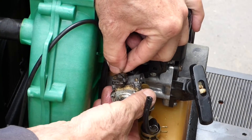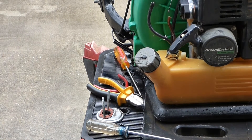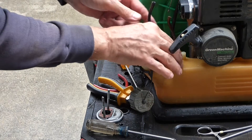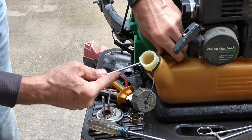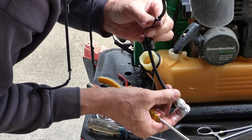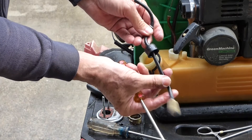Now we're going to take the throttle cable off. On this style, you just push forward and it pulls out. I'm going to clean up that carburetor anyway, but I want to go ahead and check the fuel filter — maybe he's never changed that in the life of this thing. The easiest way to pull it out might be through here. Well, it's not all clogged up.